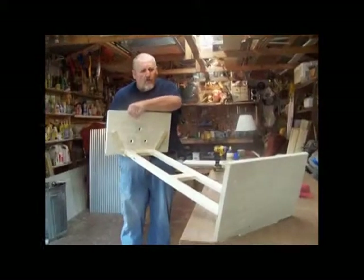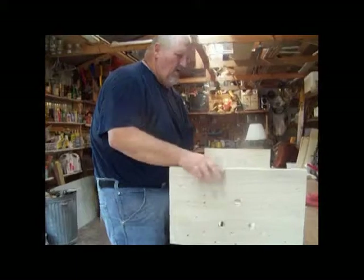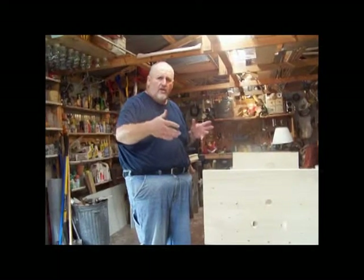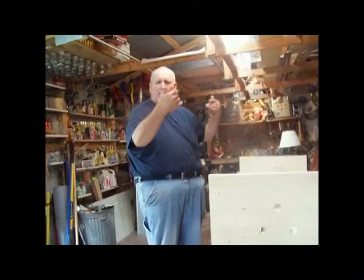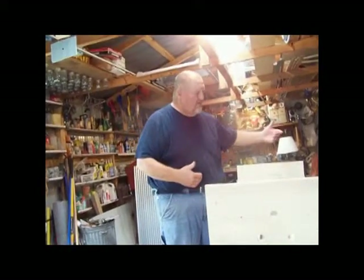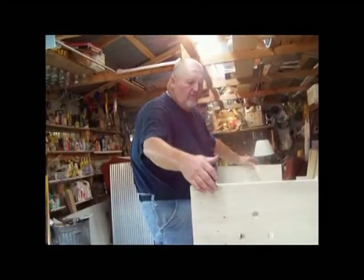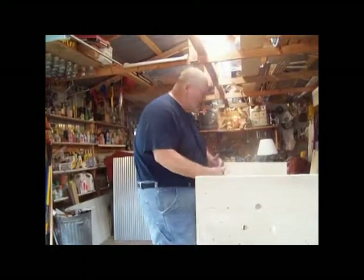Now's the time where you're going to want to stop and think where you want your hive. When you walk up to your hive, think about which side you want the entrance, which side you want the window, and how you want the roof to open. I have mine with the window on one side, the hinges for the roof on the other. I'm going to make this one a right-hand entrance, so when I walk up to the hive, the entrance is on the right. The window is going to be in the front.